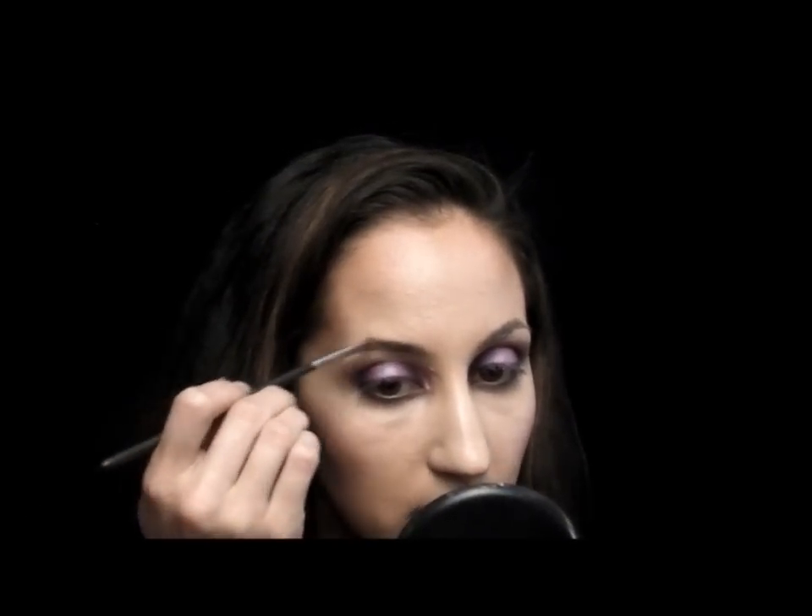Now I'm filling in my brows — I'm just using a 266 brush and Cork eyeshadow. I've added some mascara, and if you wanted to do some liner you could do that too, but I'm going to skip it for today. And that's the conclusion of this tutorial. I hope everyone enjoyed it as much as I did. Thanks a lot.